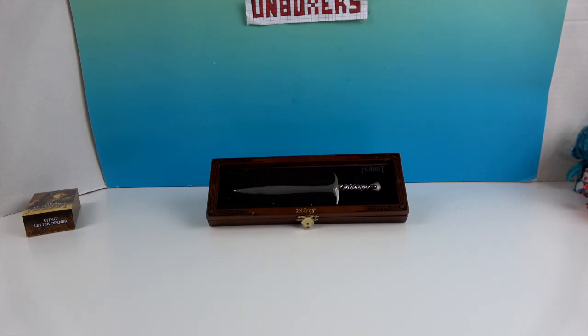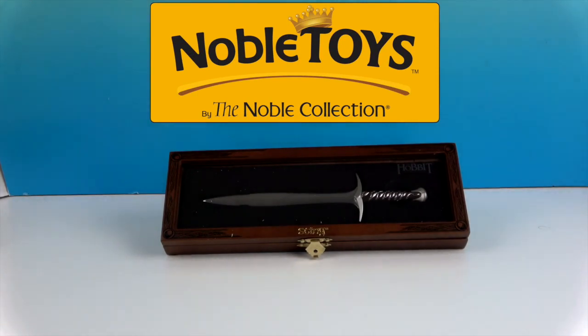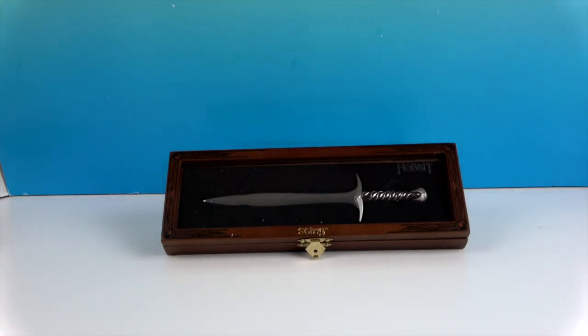We want to say another great big thank you to Noble Toys for sending this to us for free to share with you today. It's really one of those cool things in their collectible line — it's not exactly a prop replica since it's a much smaller scale, but it's along that line. They've got a lot of cool memorabilia and collectibles. Thank you so much for watching — as always, come back and see us, like, subscribe, and we'll see you next time!